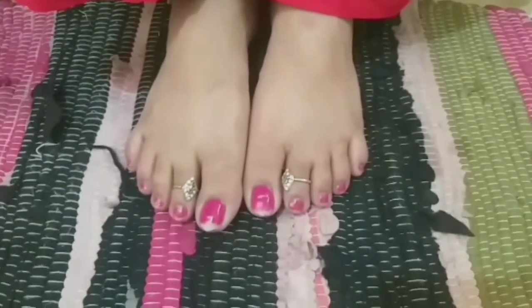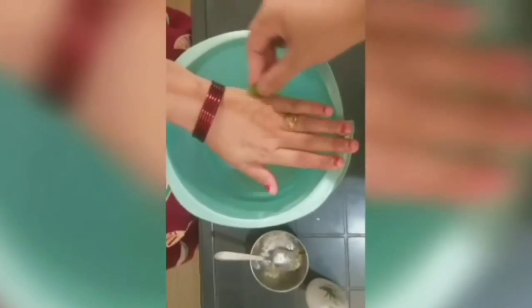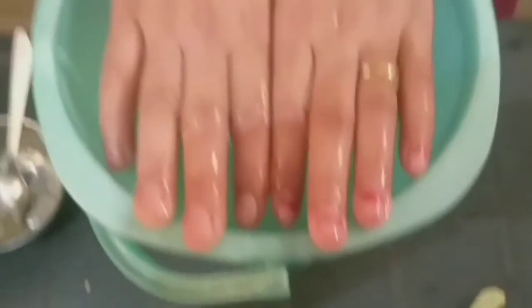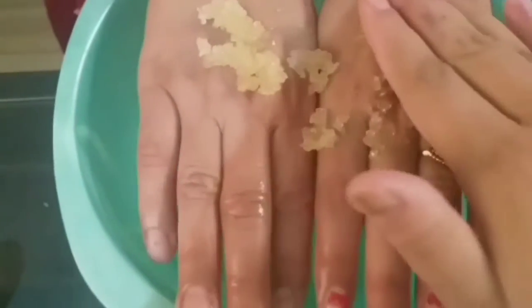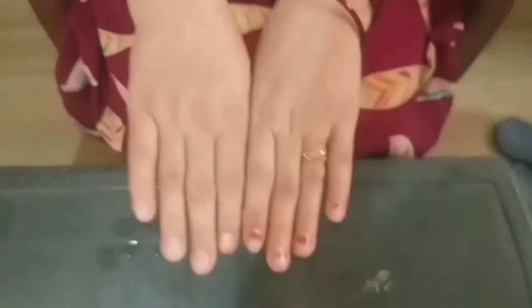Now we will do the manicure. We will soak, scrub, and moisturize — first soak hands for a couple of minutes, then wash and dry the hands. We will use the same scrub on the hands. Cuticles and nails — do not forget to clean your nails. Take a good moisturizer and body lotion and moisturize properly. Then apply the nail paint and that's it — the manicure look is done.